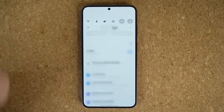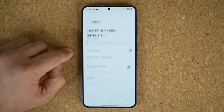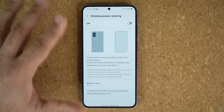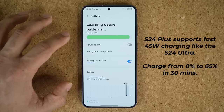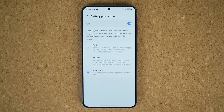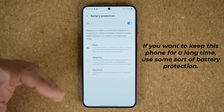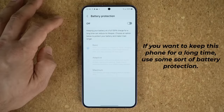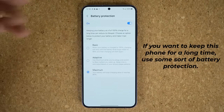One more thing regarding charging features: this phone has wireless charging and reverse wireless charging to charge other devices on the back of your phone. You are also able to charge this phone with a 45-watt charger, getting 0% to 65% charge in 30 minutes. On top of that, we have brand new battery protection options. If you want maximum battery protection you can go with maximum, adaptive, or basic. If you enable maximum, the battery is going to last longer — we're talking 5, 6, 7 years. It's up to you depending on how long you plan to keep the phone.